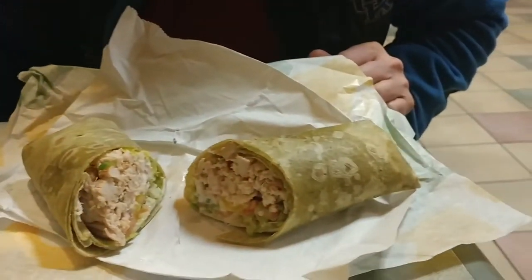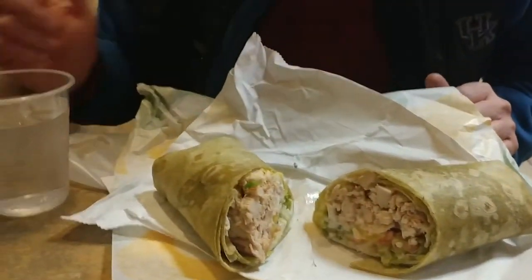They're $6.99. You can get a rotisserie and guacamole one, I believe, and then there is a double steak one, and you can get that with either wrap any way you want. I did find out that these are just their signature ones, but if you have a favorite sub and you want to put it on a wrap instead, you can do that.